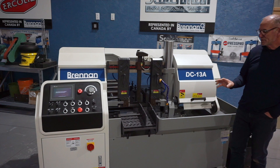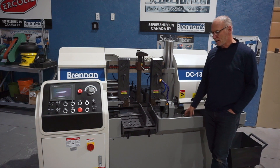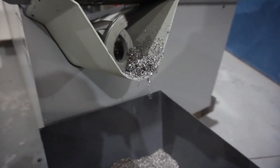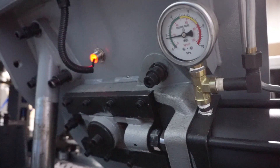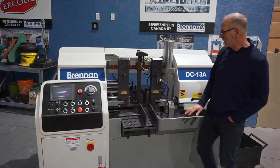I just wanted to touch on some of the features of the saw that come standard with it. We have a hydraulic chip auger to remove your chips, and it comes with a chip bucket to deposit your chips into. You also have hydraulic blade tension, so the blade is tensioned by hydraulics either through your HMI or through a touch button on the control panel here.